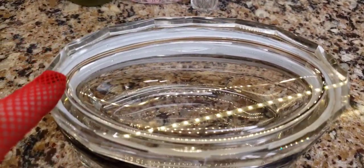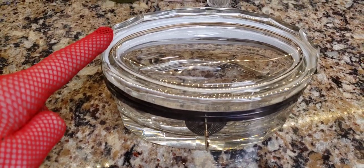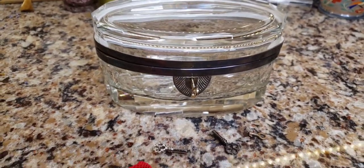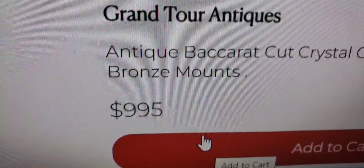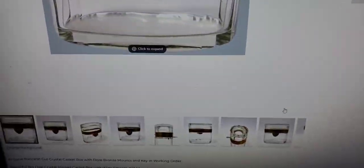Right off the bat I can tell somebody did a repair on this — the piece of glass that attaches to the hinge was glued down with some kind of silicone, so you can see this white stuff going along there. I wish they didn't. I wonder if there's a way to undo that with clear glue. The key it came with doesn't actually belong to this box — she said it didn't work at all — so I'm trying other keys from my collection to get it to fit.